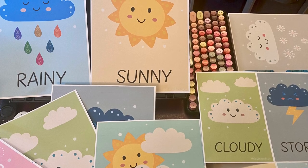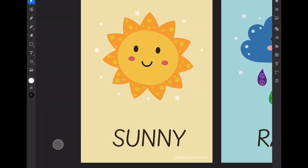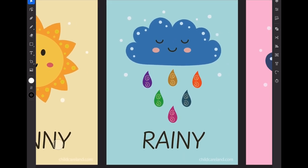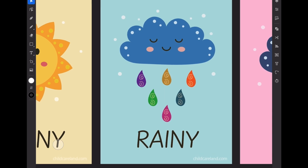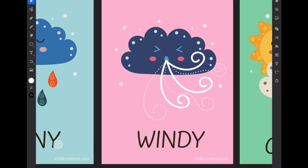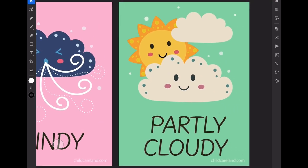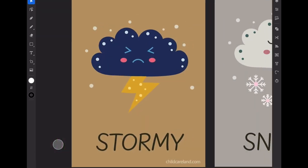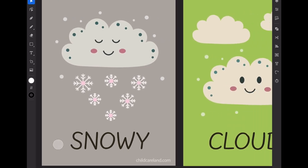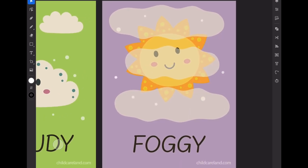I made two different sizes. We'll start with a regular eight and a half by eleven. There's eight different weather posters: sunny, rainy, windy, partly cloudy, stormy, snowy, cloudy, and foggy.